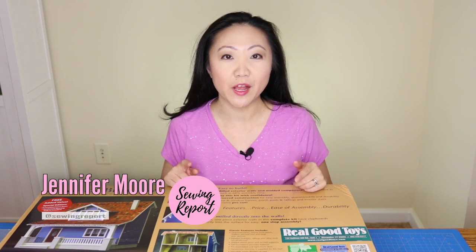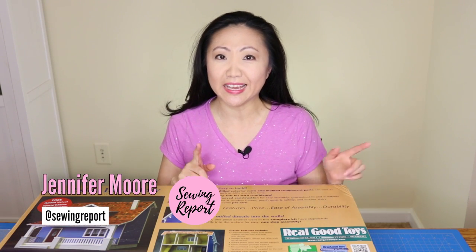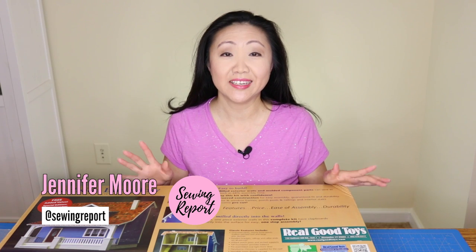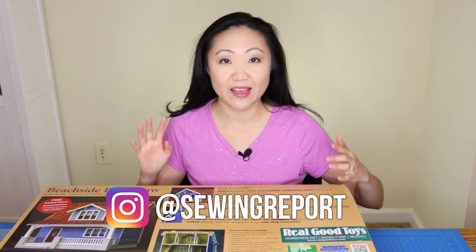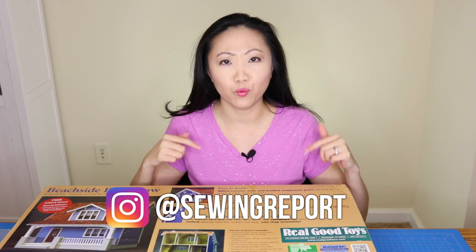Welcome to The Sewing Report, I'm Jennifer Moore helping you discover your love of sewing — and dollhouses! I ordered this dollhouse. I am 35 years old and for the first time I am going to build a dollhouse, right here on this channel. I'm hoping this is going to be sort of a series where I document building the house.